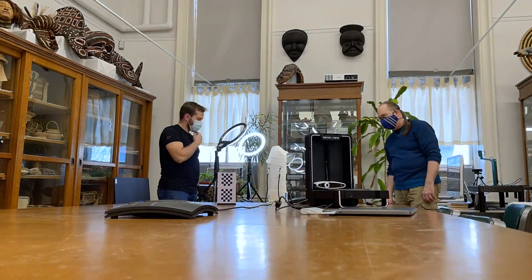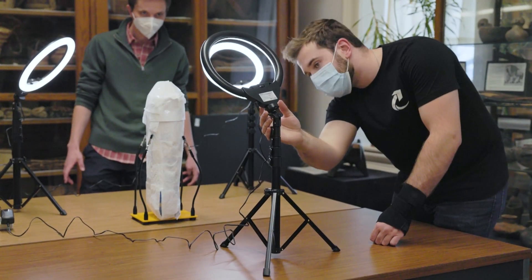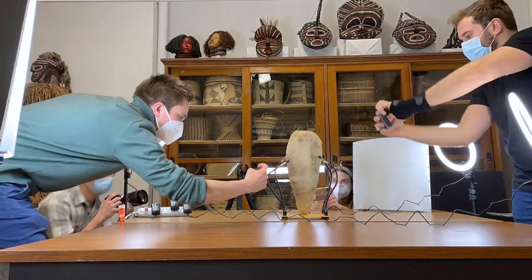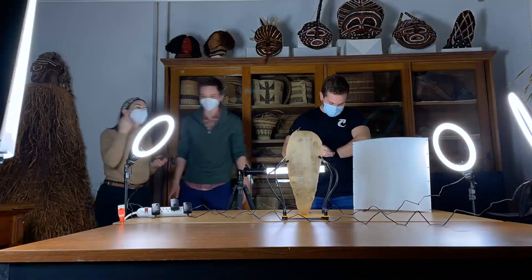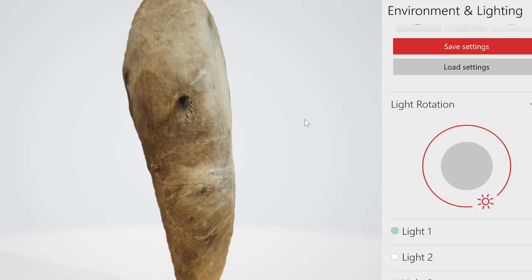The process consists of first staging the object — we set it up on a little stand. Then we very carefully lit the object with photo lights so that there are no shadows. Then we go around with an iPhone and take about 300 photos, trying to get every possible angle of the object. Then I plug it into my laptop and use open-source software to recompute a 3D model from these photos.